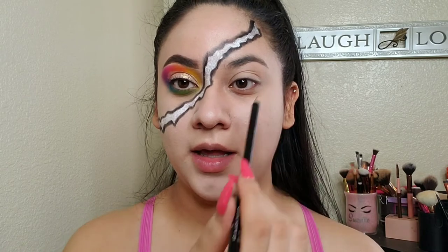So now I'm just going to kind of sketch out the shapes of the skull and just like where everything's going to go, like the eye and the teeth.